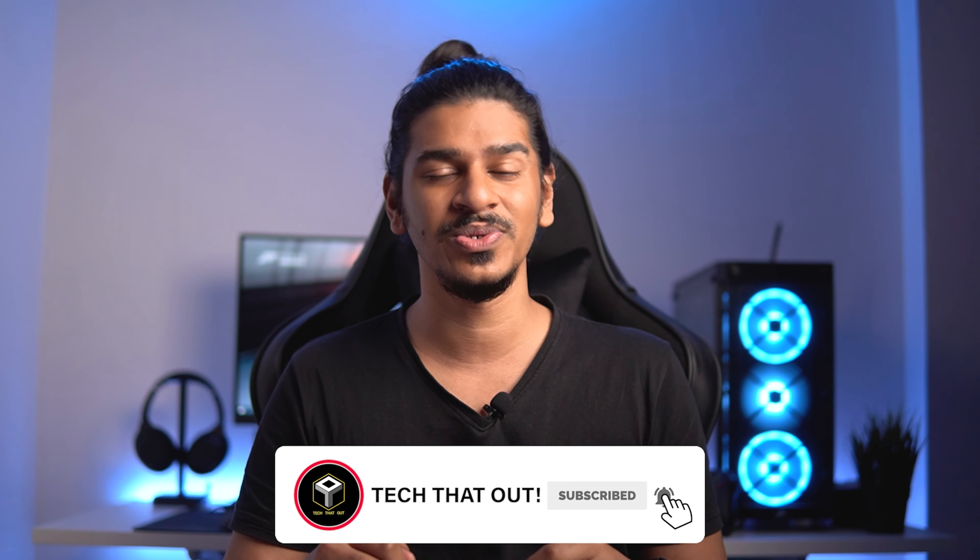If you find my reviews interesting and think they offer value and help you make a purchasing decision, do make sure to leave a like, subscribe to the channel, and ring that notification bell so you don't miss out next time I bring you a video.